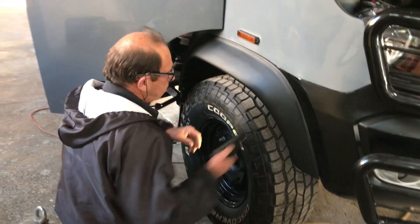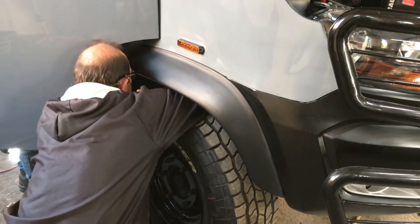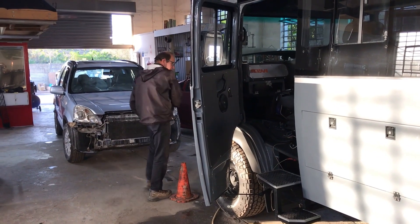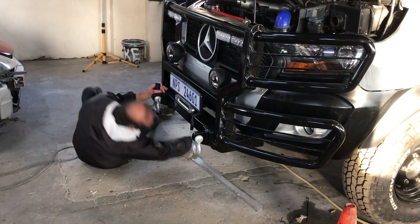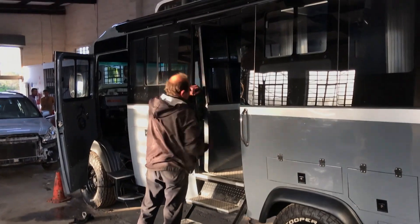Then it was down to business. Gert wanted to know where our chassis number was — and we have a challenge, because we don't know where it is. We haven't seen one, and we have stripped this vehicle from top to bottom. The engine number we do know; the chassis number, no idea. But there is a lot of Mirai to cover, so Gert started spreading his little numbers around.